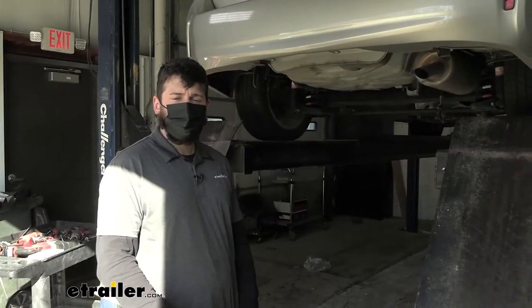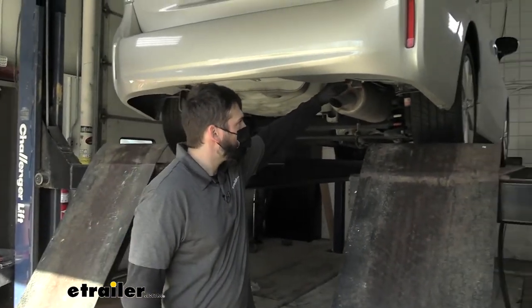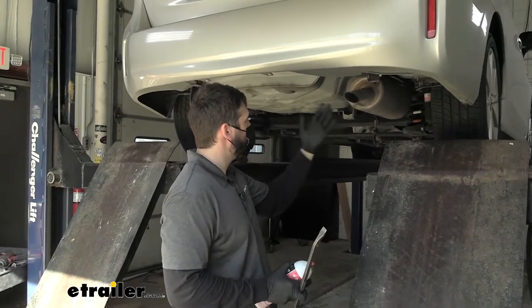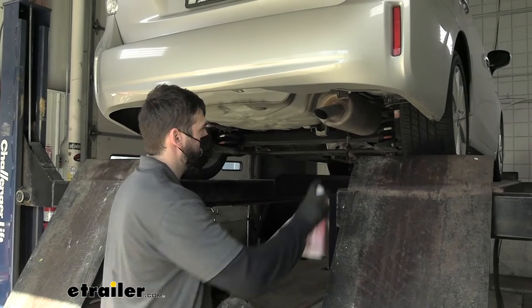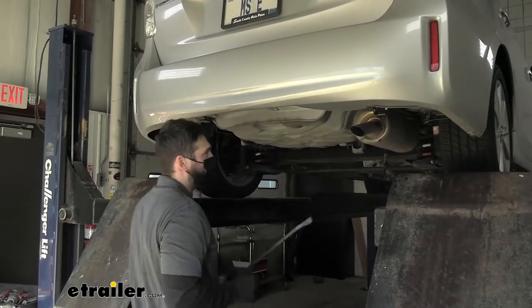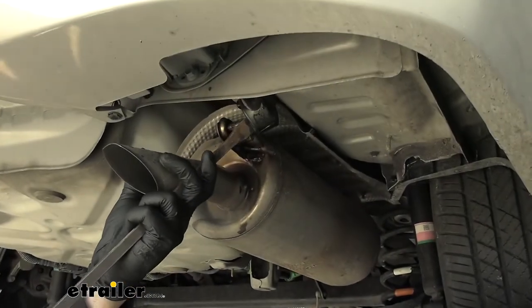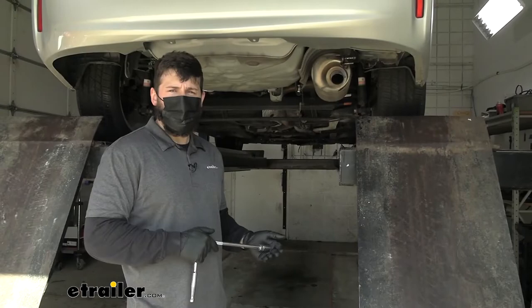The first step of our installation, we're going to take some sort of spray lubricant and spray down this exhaust hanger here just directly behind our rear bumper. We're going to use a tool to pry this hanger from the rubber isolator to give us a little bit more room so we can put our hitch into position. So we'll go ahead and spray down that isolator now, and then take a pry bar and pry the metal hanger from the rubber isolator — just like that.